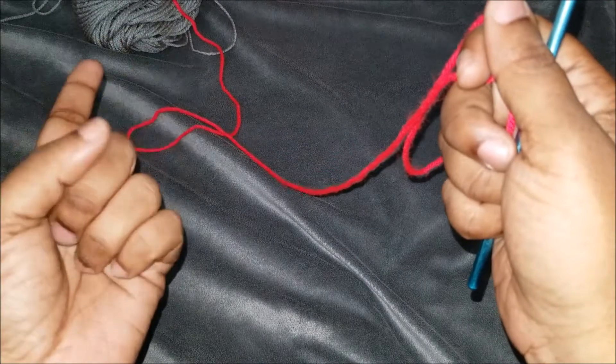I just have some basic yarn. I'm going to be using red today, and I'm also going to be changing colors with a gray as you can see up there.